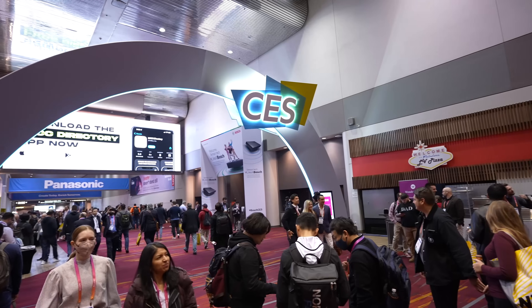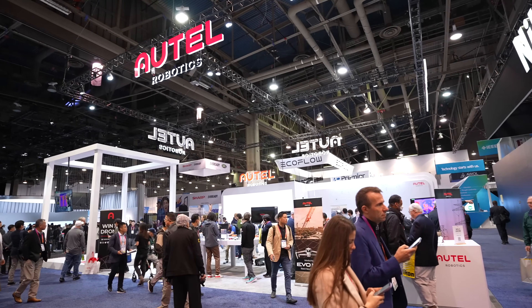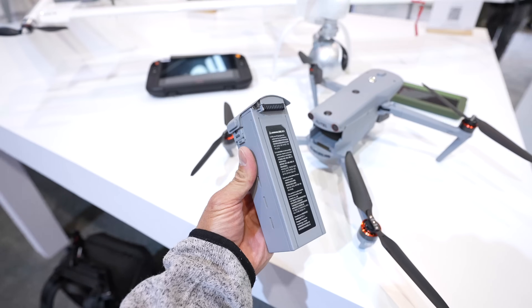We're back at CES 2023 and surprisingly there's not much drone presence here — slowly less and less drone booths. But Autel Robotics is here again. They have a couple of new products debuting here at CES. John McBride will talk about the new gear, give a quick rundown of the EVO Max 4T, their new mesh network, and one cool thing: hot-swappable single battery, which I haven't seen on drones.